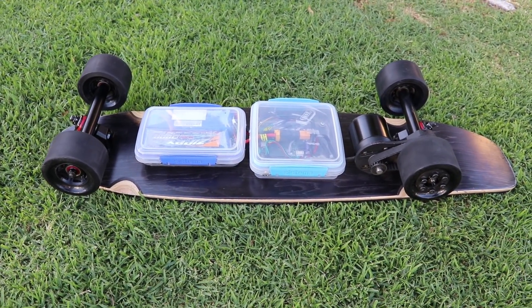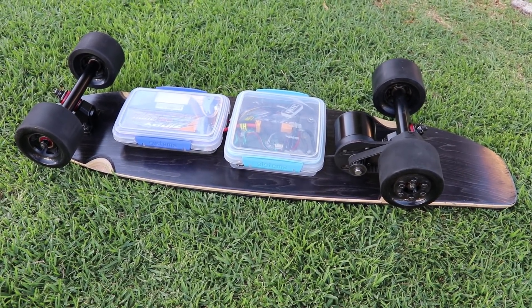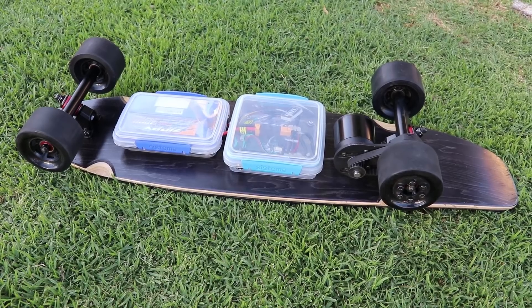So here it is, my first belt drive build. I know it's been a while since my last video. Building a house is a lot of work, but I'm trying to get more done. For the board colors, I kept it simple. You can't go wrong with black.